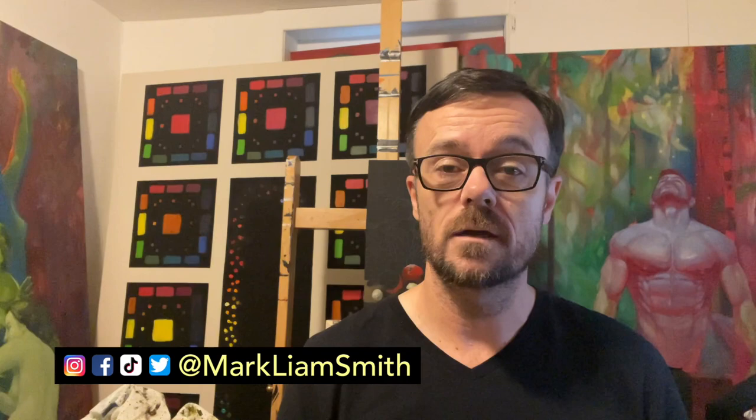That's it for Alaprima. If you got value from this content, please do follow, like, comment, and share for more art tips and tutorials.